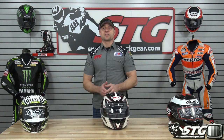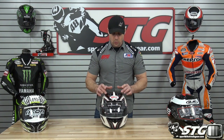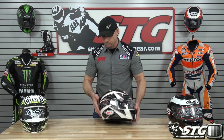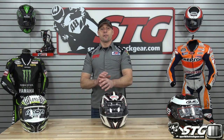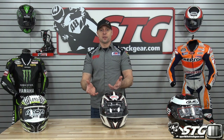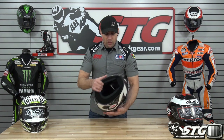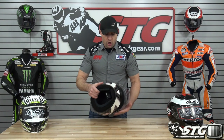Next up is the Bell Vortex. $179 across the board. About 3.75 pounds in a size medium. Snell M2010 certified. Very aggressive ventilation: intake on the brow, two intake vents on top, intake on the chin, exhaust on the diffuser, plus Venturi-style vents. It shares the same shield found throughout most of the Bell helmet lineup, meaning you can put their photochromic transition shield on it — goes from clear to tinted — a sweet value add. The shield also has great fog-free treatment. Double D-ring retention system, large neck roll to keep road noise down, and a removable chin curtain.